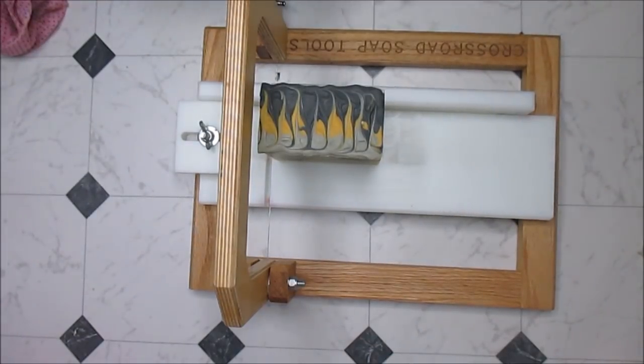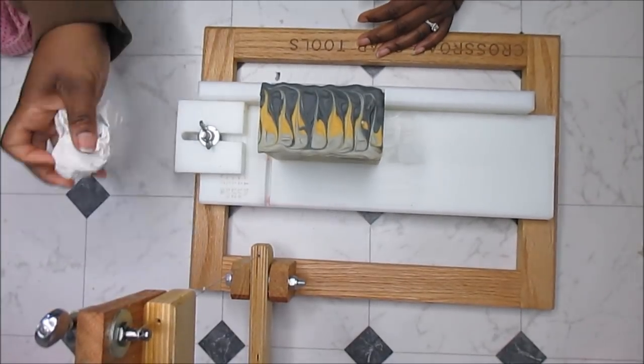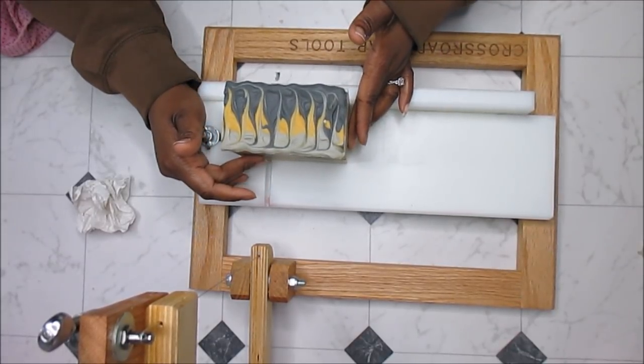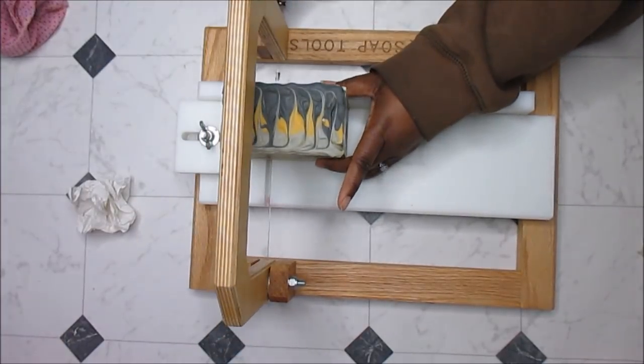I guess it's better than the other way around — having a smelly armpit. But that's TMI. Let's finish cutting this soap. He's upstairs cooking and it smells delicious — I'm getting hungry, I've been down here all morning.